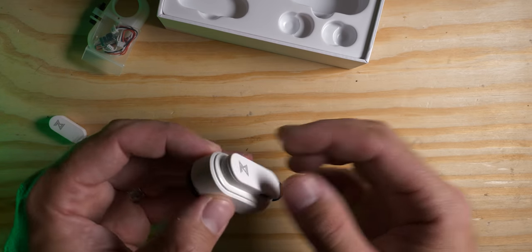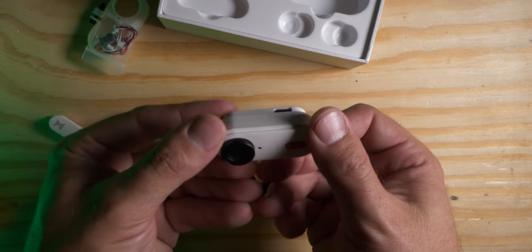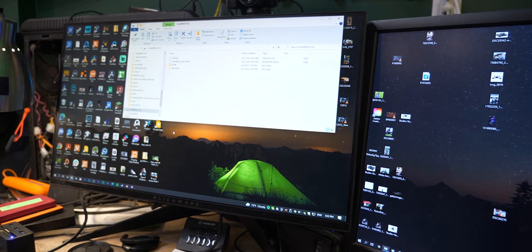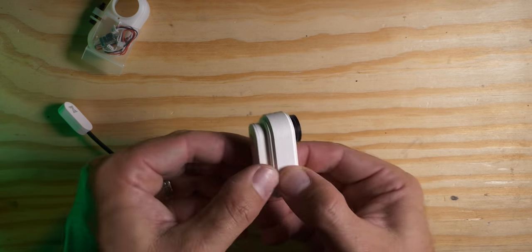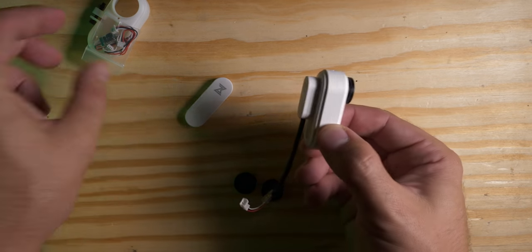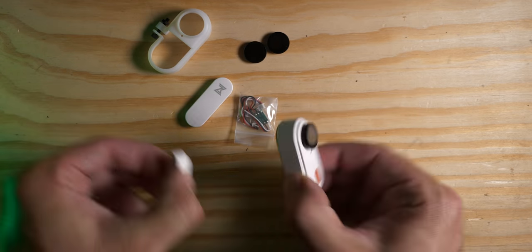The USB-C port plugs into the back so you can connect the camera straight to a computer to pull footage and do file transfers. So in summary you've got the camera, the USB-C, the power cable, some wires, a mount, and two ND filters. Nothing to it.